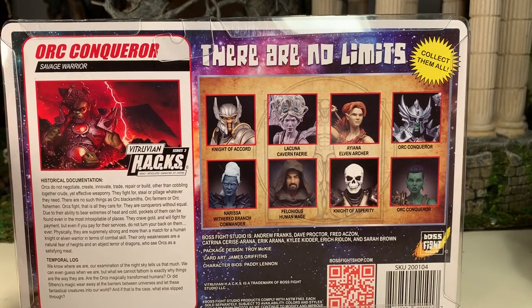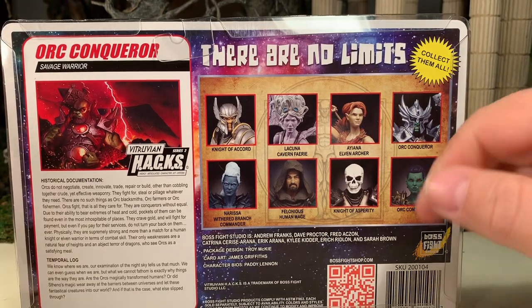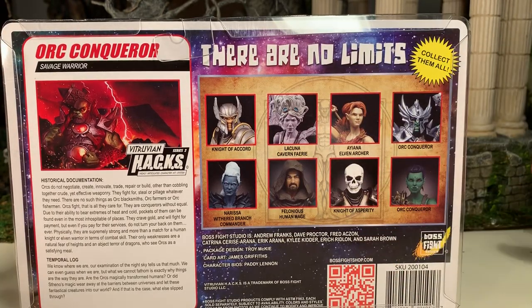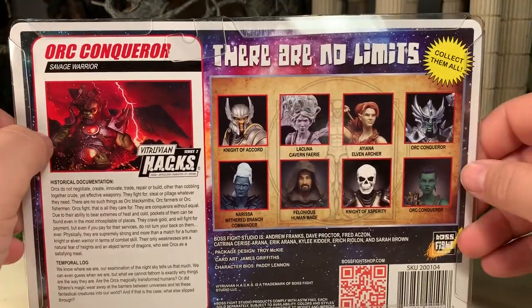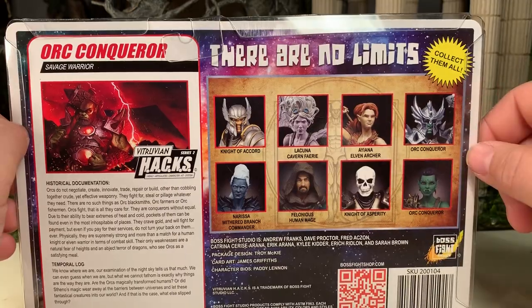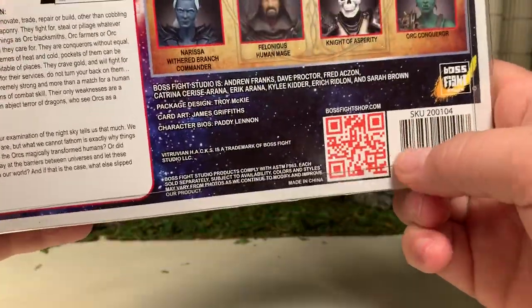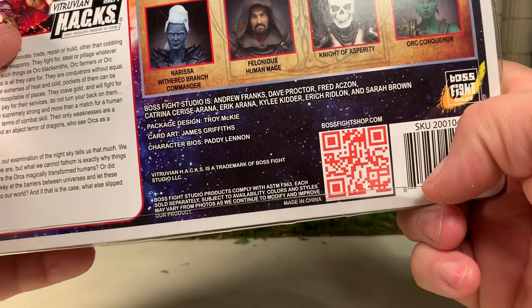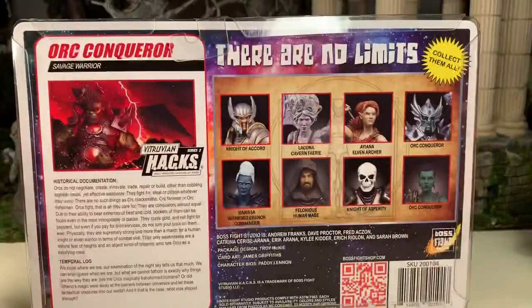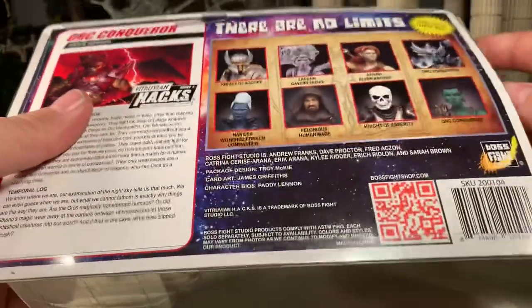Here are the first two waves of this particular series. The Series 2 line is fantasy-based. I do have all of these figures and I will be reviewing them throughout the next few weeks, so be on the lookout. There's also a QR code which will take you to their store — feel free to use it. And without further ado, let's get them out of the package.